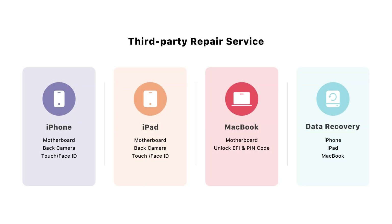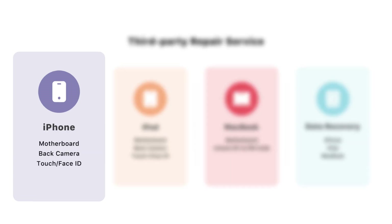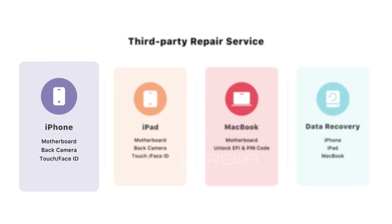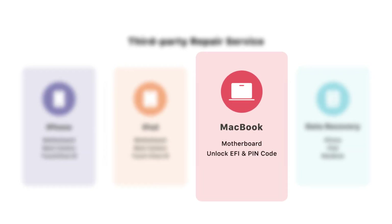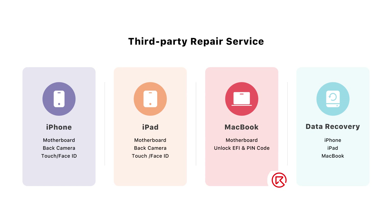Raywa is now offering third-party repair service. If you have devices that you can't repair, please feel free to send them to Raywa. Raywillab will help you with the repair. Our third-party repair service currently comprises iPhone motherboard, back camera, touch and Face ID; iPad motherboard, back camera, touch, Face ID; MacBook motherboard, EFI and PIN code unlock; and data recovery of iPhone, iPad, and MacBook. Please don't hesitate to leave a comment if you are looking for third-party repair service. We will contact you shortly. Thanks for watching.